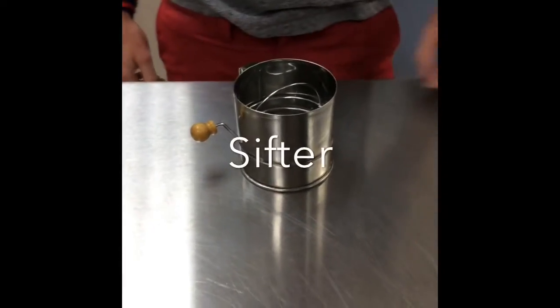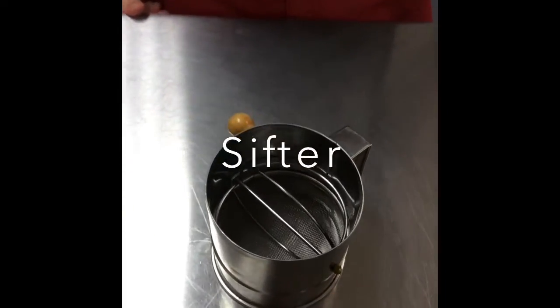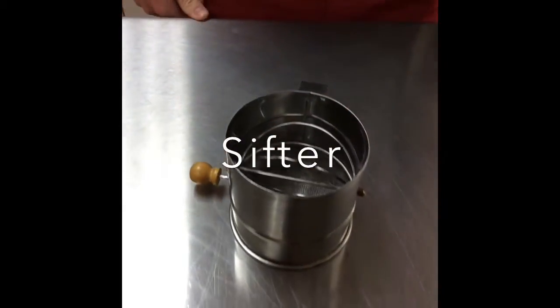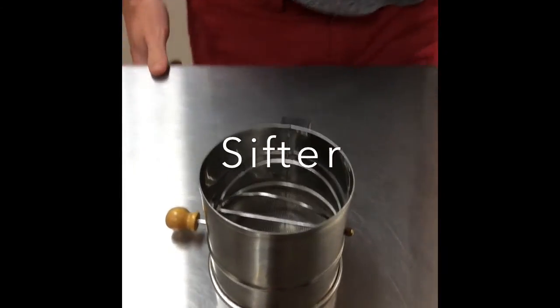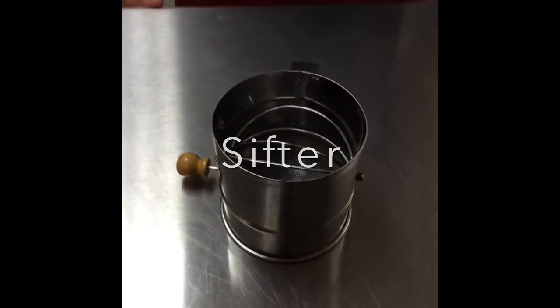This is a sifter. It is a canister with a blade or ring inside that forces dry ingredients through a wire screen at the bottom to make fine particles. It is made of metal. You can wash it in the dishwasher and you can get it for around $8.00 at Target.